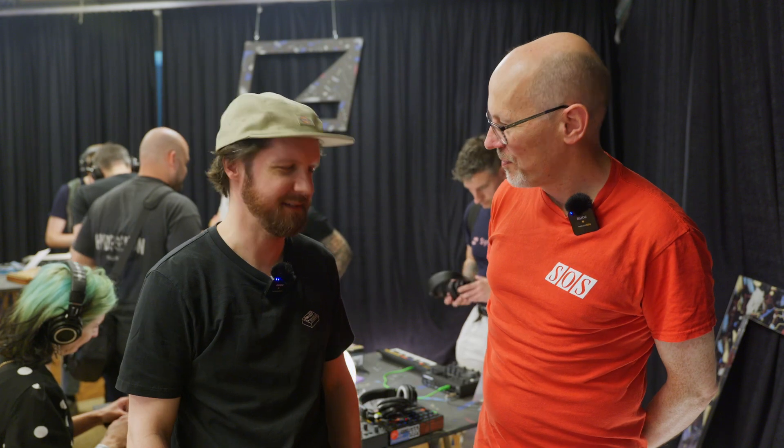Hello, I'm Sam from Sound on Sound magazine. I'm at Superbooth in Berlin. I'm with Jean-Michel from Elektron. Hello. Nice to meet you. Nice to meet you too.